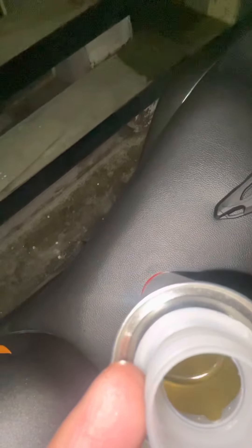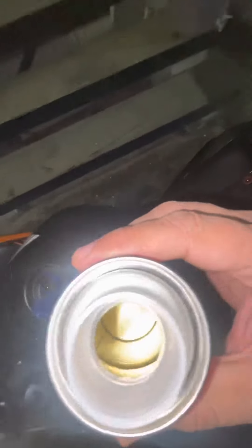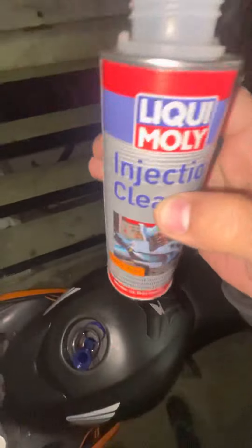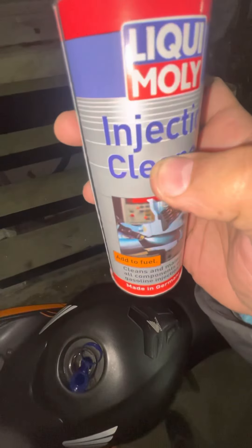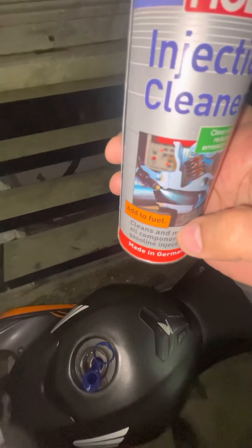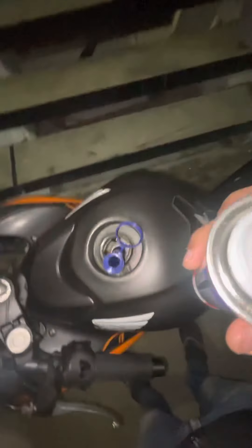You can see the inside — it's not quite a full bottle actually; it's somewhere till here. So this is your full bottle level, your half is till here, and what we need is till here. So let's pour some.